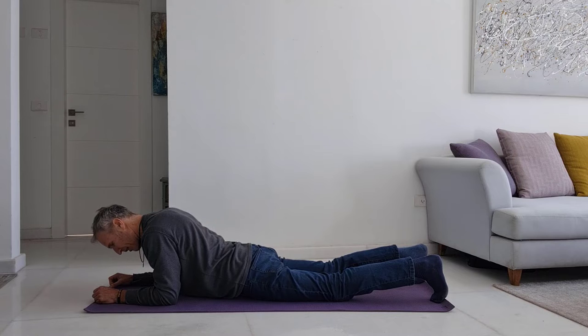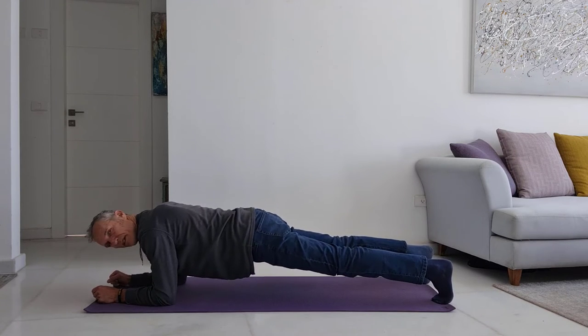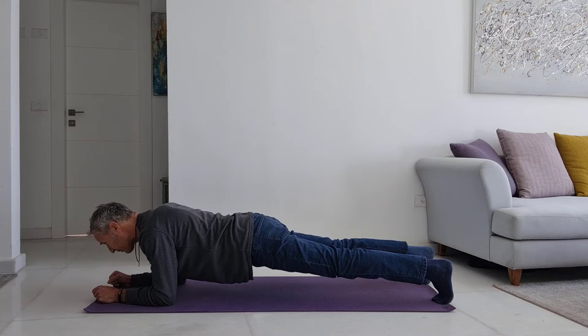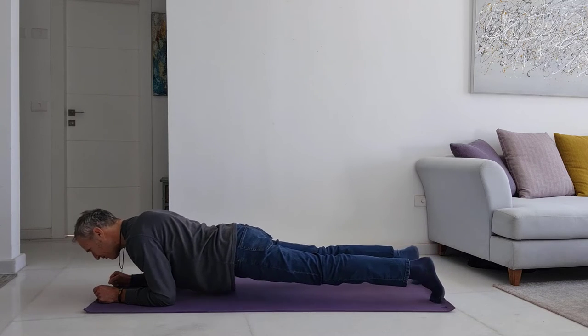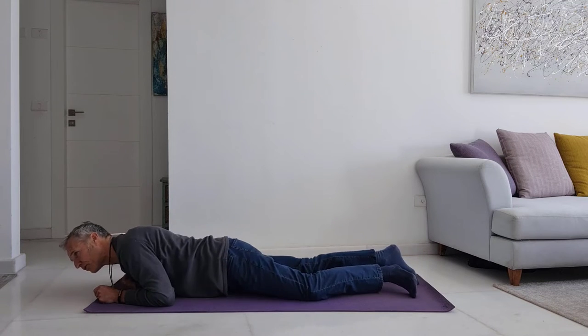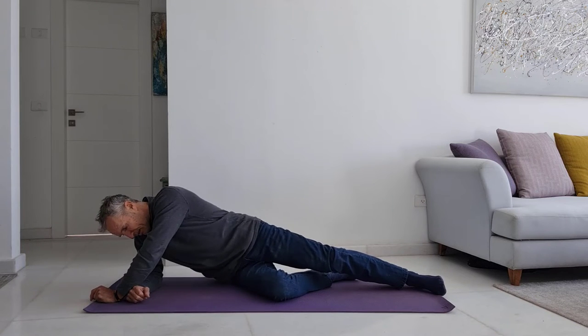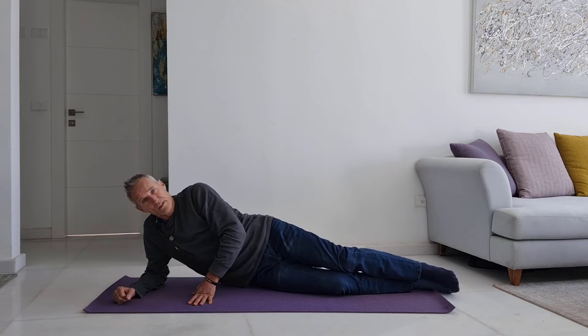You can either do the plank from the knees or, if you're strong enough, from the feet. Hold the plank position for 10, 15, or 30 seconds. Then push forward, come down, and roll on the side slowly to move on to the third exercise.